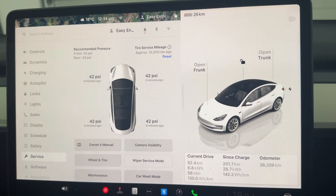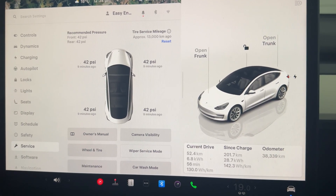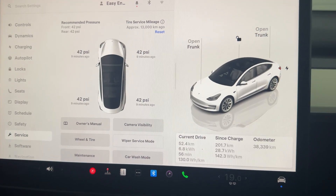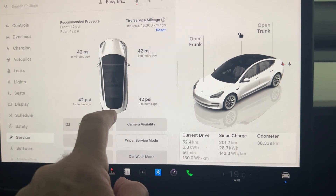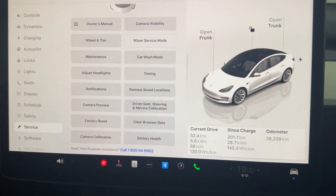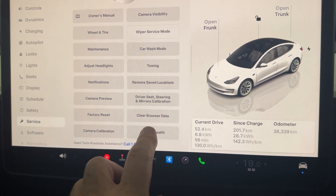I'm going to kick the test off now and show you how you do that, and then rather than sit around waiting, we'll come back tomorrow when it's finished and look at the numbers. This is the service screen on my Tesla — you can see the mileage in the bottom right corner. When you push the service tab on the left-hand side, this screen pops up, and if you scroll down to the bottom you'll notice a battery health calculator.